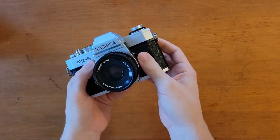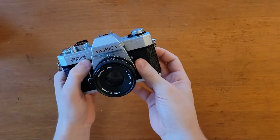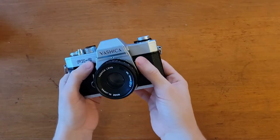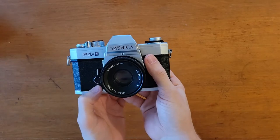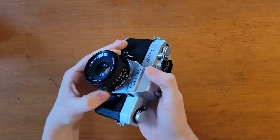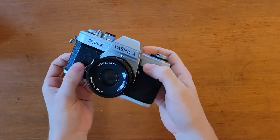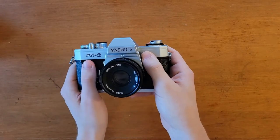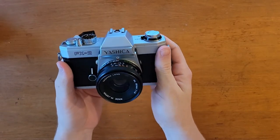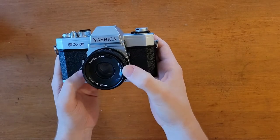Another very useful feature is that this camera takes the Contax Yashica, or CY mount lens mount, which is also compatible with the Carl Zeiss lenses — very high end, very sought after vintage glass. So this is a very cheap way to get into those lenses. I paid around $60 for this camera, and as you can see it's in very nice shape. That included the lens, which I will talk about more specifically in a later video.